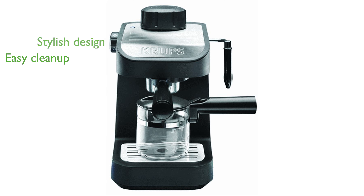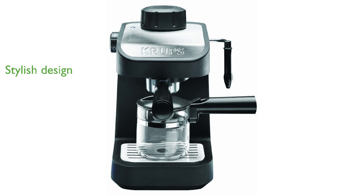Stainless steel accents enhance its aesthetic appeal, fitting seamlessly into any kitchen decor. The machine comes equipped with single and double-shot filter baskets, as well as a 7-gram coffee scoop.